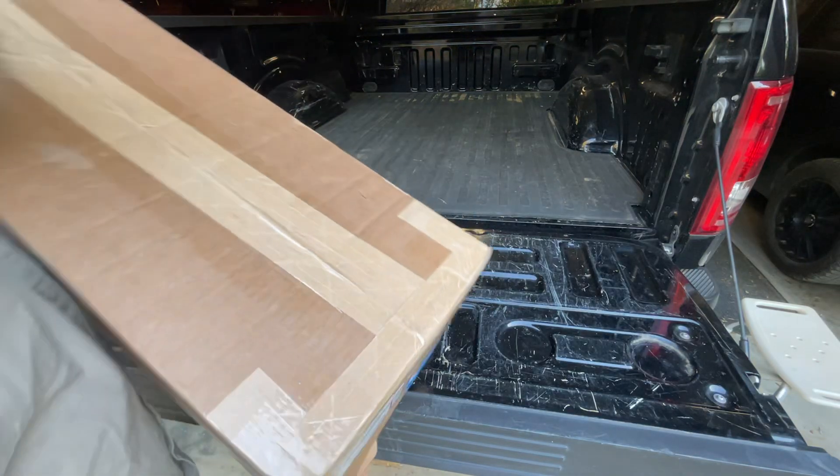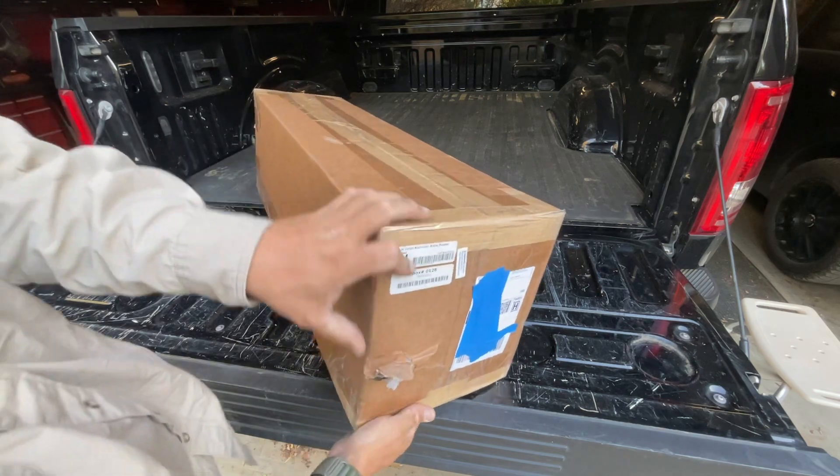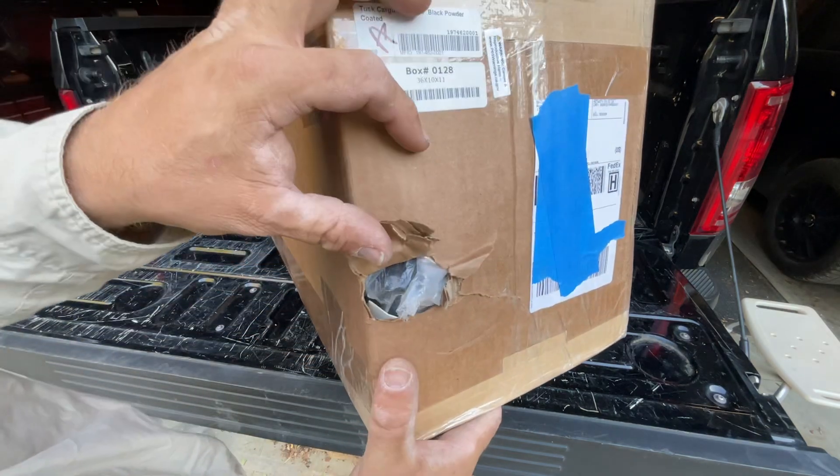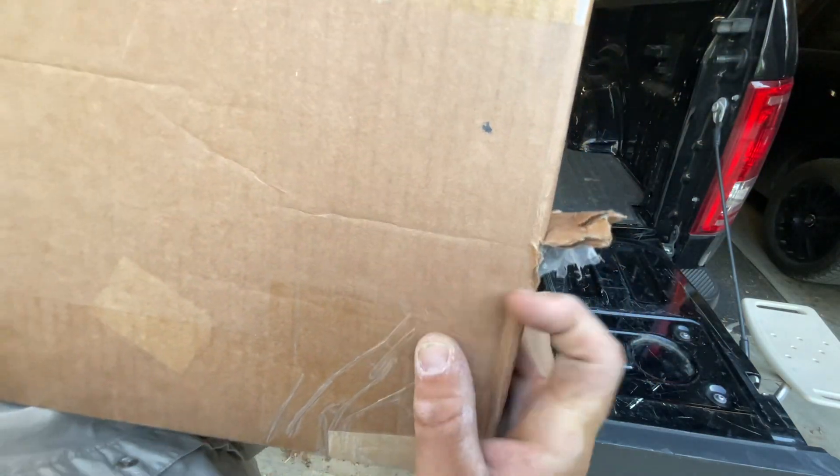All right, we're back. This is good news. Nothing like when a package shows up with part of your product hanging out of the box. Classic bar through the box.